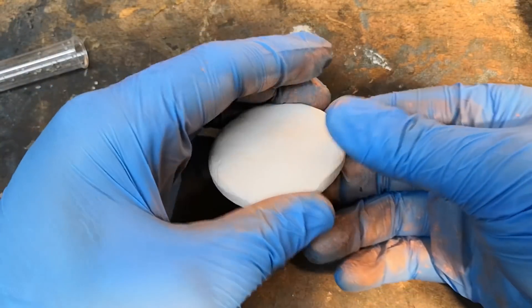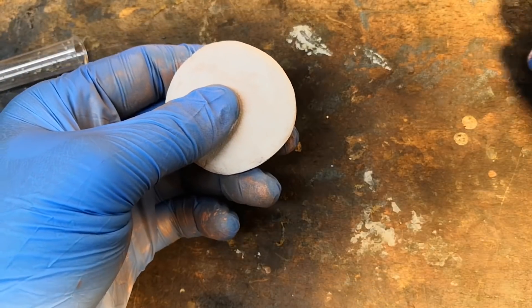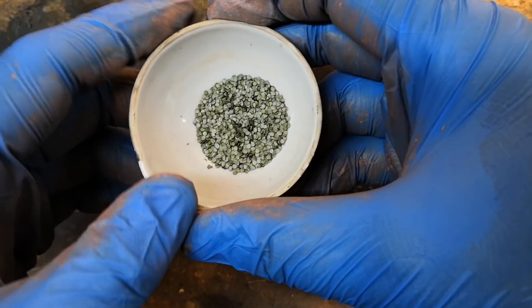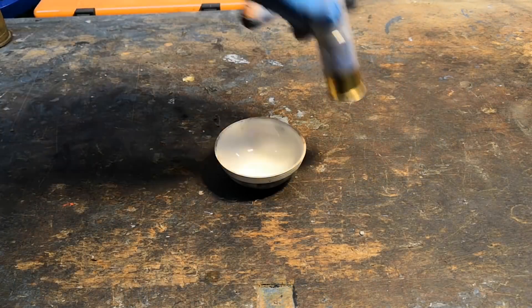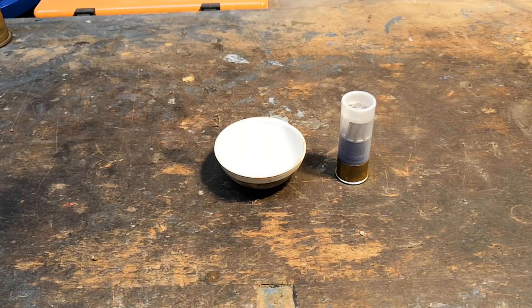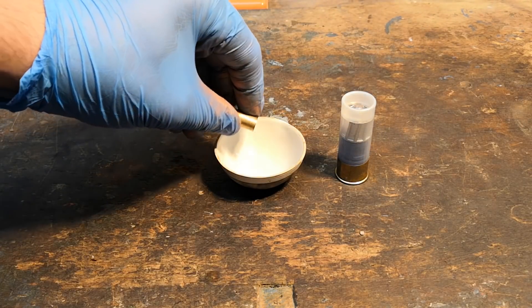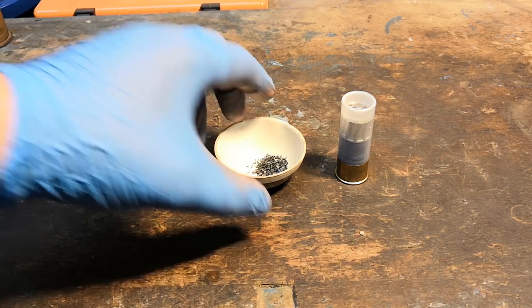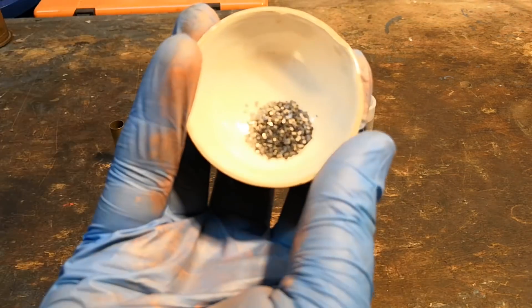So, problem solved — just make the propellant into flakes or discs and we're done, right? Well, no. The flake shape is not very well suited, as the grains get impractically large, they tend to be bulky and are hard to measure by volume reliably. So it doesn't surprise that flake powders are commonly used for less intensive applications like shotgun and pistol loads, while they are very uncommon in rifle cartridges. There is an important historical exception to this though — guess it in the comments.